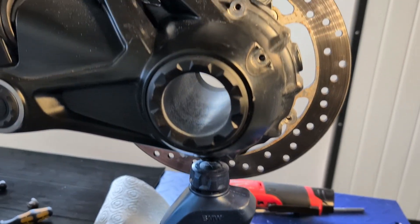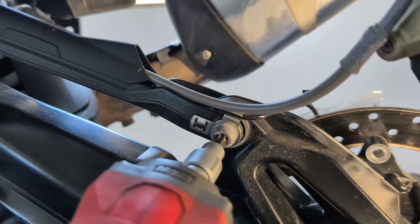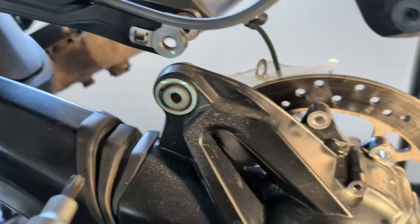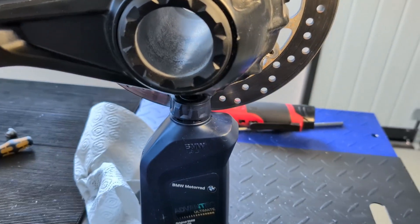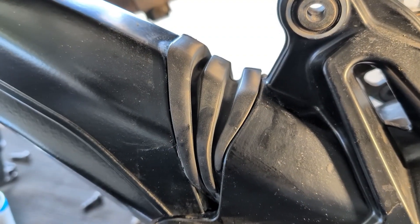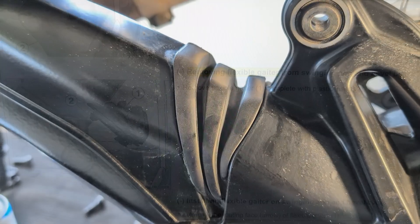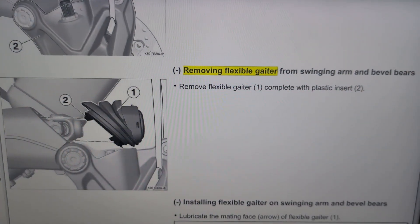When opening the paralever link screw, the entire bevel gear assembly can fold down, so it needs to be supported with something like an oil bottle. The rubber gaiter is connected to the shaft tube with 4 tabs, as depicted in the BMW manual.